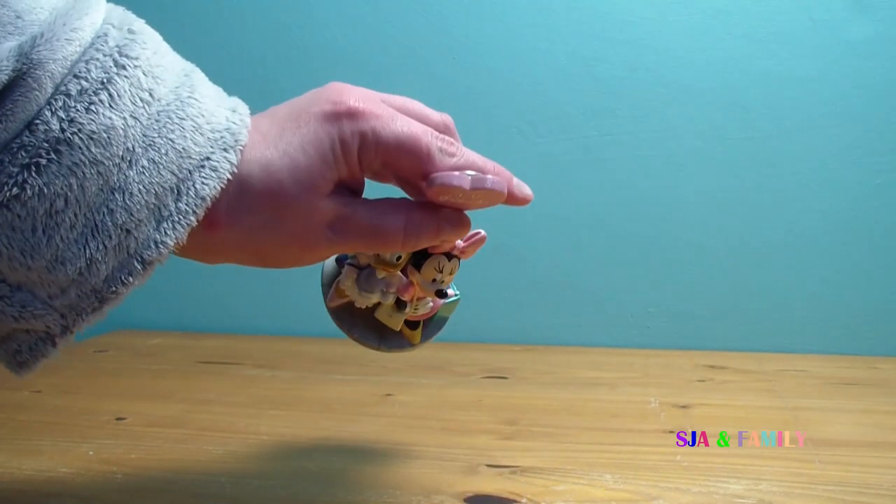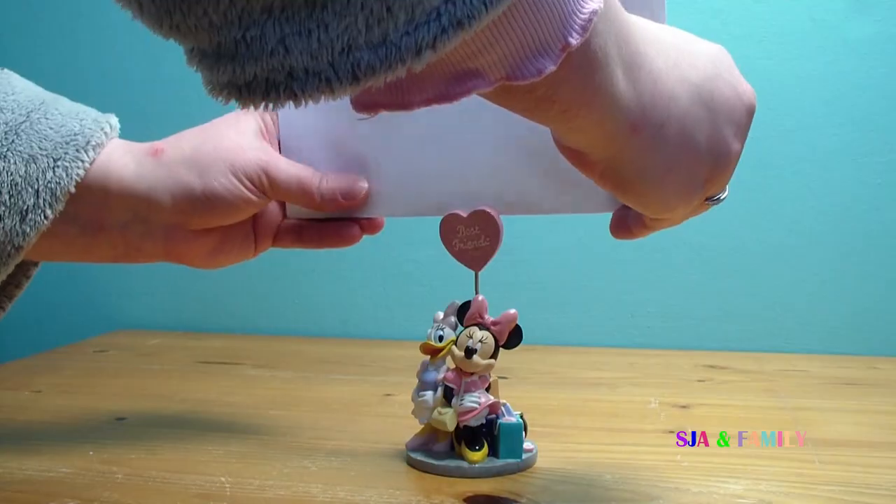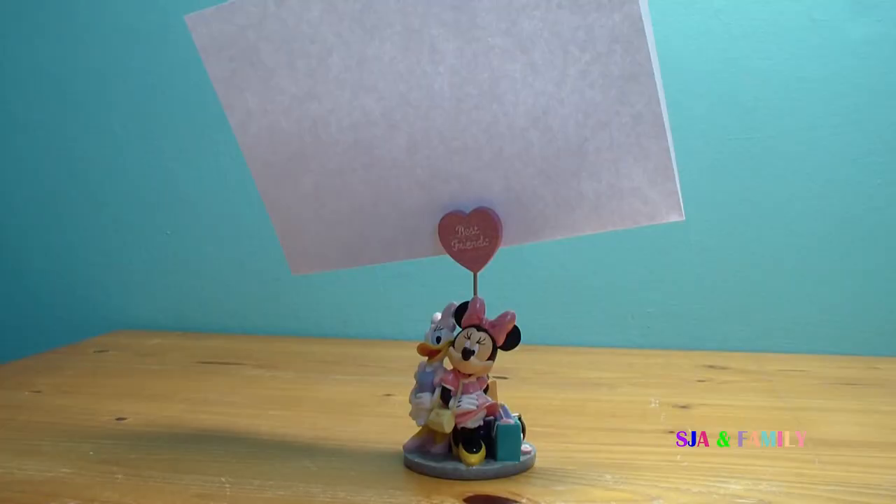This here is where you actually put the photograph into it. Here's an example — I'm just going to use a little bit of cardboard. There we go. My two daughters love this so it was a really good idea to have.